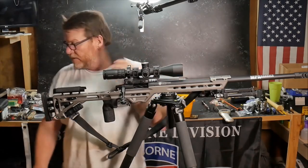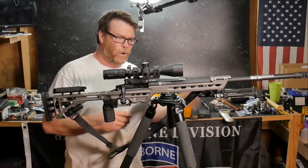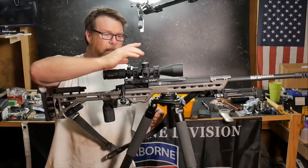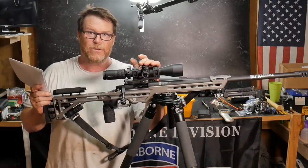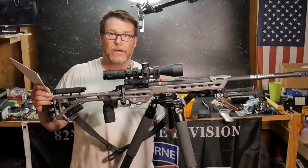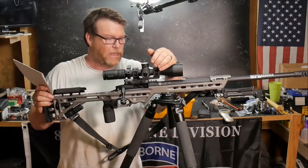The magazines it uses are the AICS — Accuracy International Chassis System — mags. Moving forward, there's a 20 MOA rail on there. If you're going to be using the Apollo or any other long-range reticle, the elevation turret alone won't get you what you need to reach a thousand yards or further. So go ahead and invest in a 20 MOA scope mount. If you've got a 20 MOA rail, use the 20 MOA scope mount — that gives you 40 MOA built into the system.